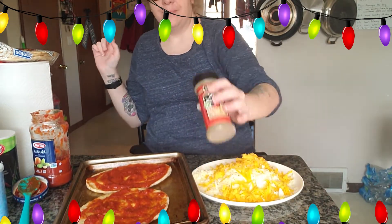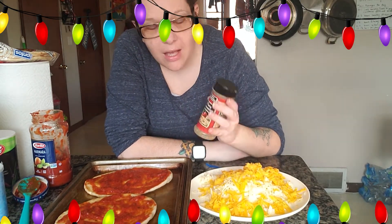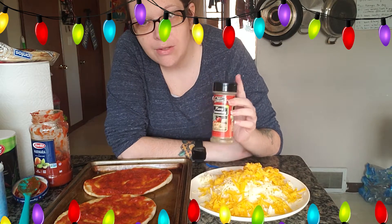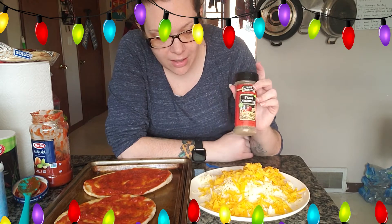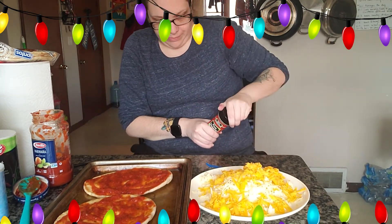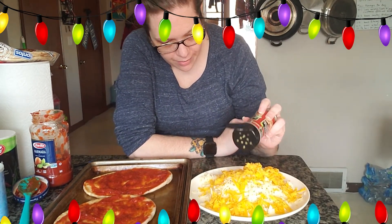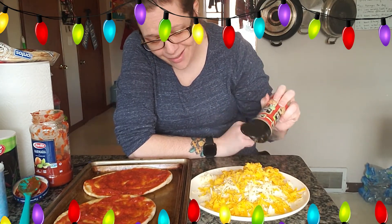The secret to making delicious pizza, in my opinion, is adding pizza seasoning. What I like to do is shake it into the cheese and mix it up, so it sticks to the cheese that we just freshly shredded. It really sticks and you get that good pizza flavor through your whole toppings. We decided to do muenster and sharp cheddar — you can use whatever cheese you like, this is what I had on hand and what we prefer.